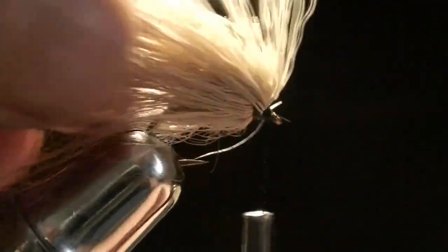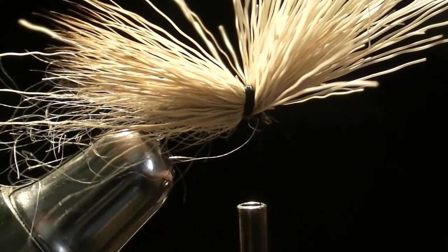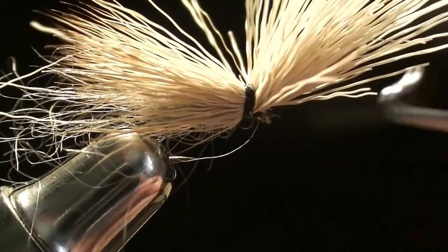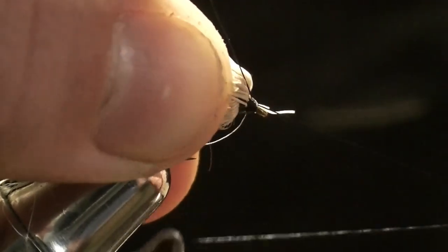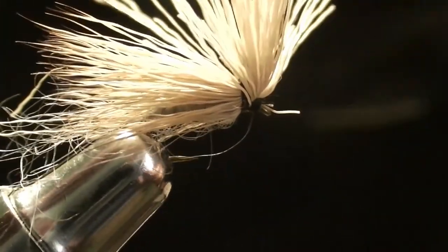Note that this vise is not ideal for small hooks. You're just going to take your whip finisher, grab it like this, pull it back, and do a nice whip finish. Make sure your thread doesn't snap — a lot of times it snaps during the whip finish. Just a couple of those, pull down, and tighten.